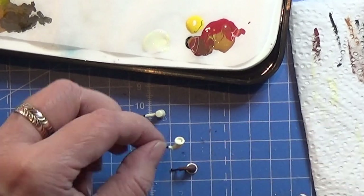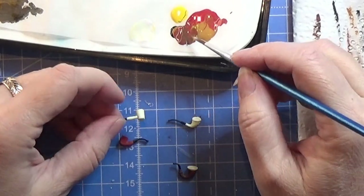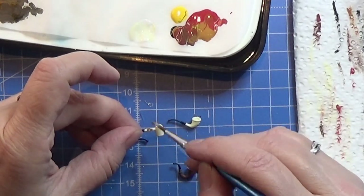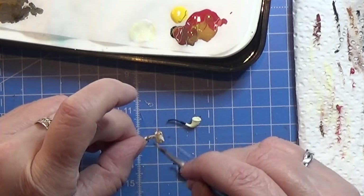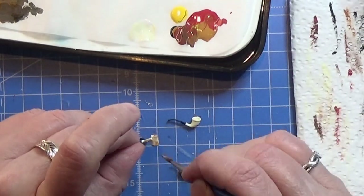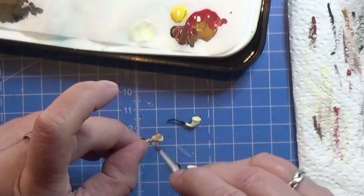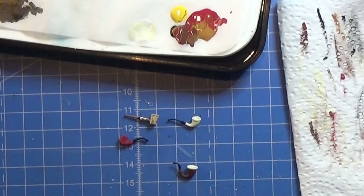When my pipes are all dried up, I am going to take this little straight pipe and some of this darker reddish brown and I'm dry brushing that over the white part — or the off-white part — of this little pipe right here. And that's all there is to the pipes. I do give them a layer of glossy varnish and that's all there is for this one. Thank you for watching and happy crafting!